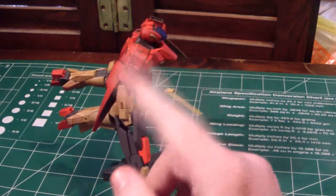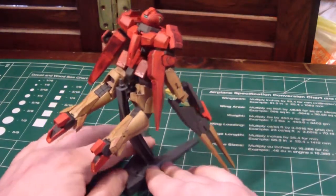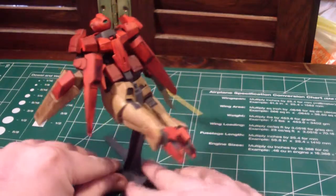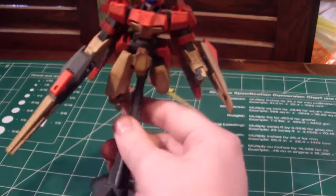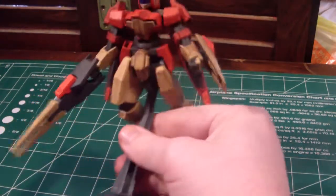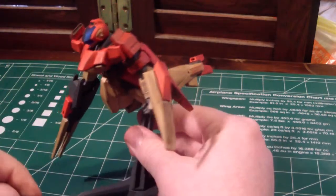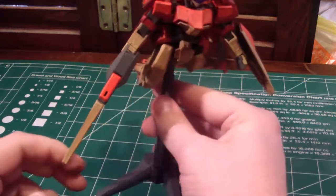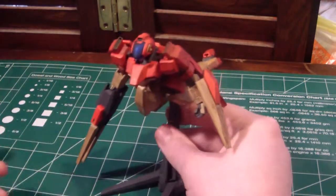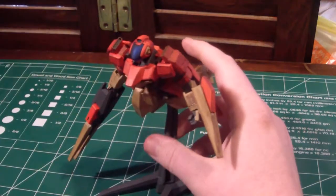I weathered this kit a bit, trying to make it look like it just went through a big fireball and got really singed up pretty badly in some parts, and not so much in others. Yeah, I thought it looked pretty good — it's also got that average wear-and-tear kind of look.